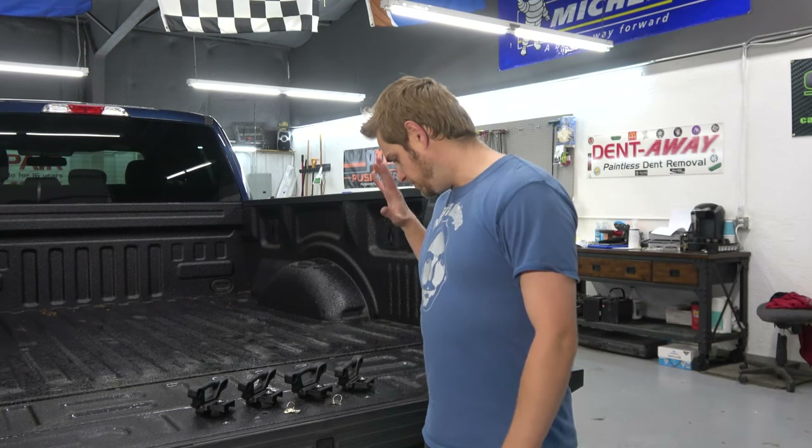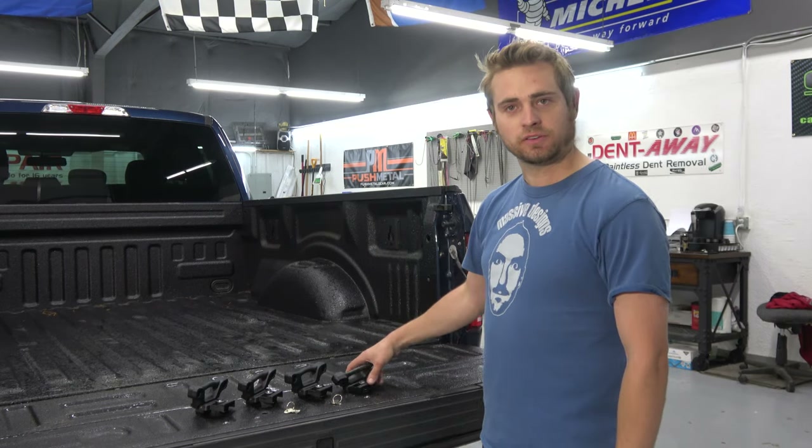How's it going? Colorado Car Dude here with another video. Today I'm going to be reviewing these Issy Zone tie downs for the Ford F-150.